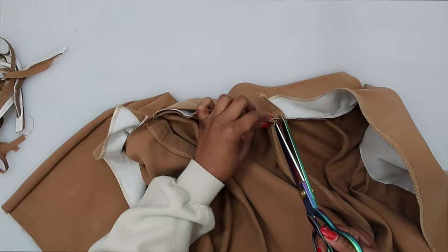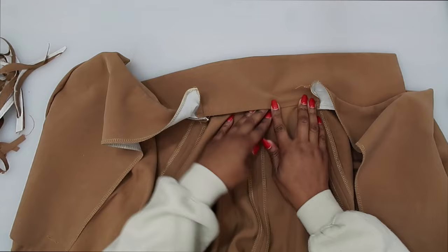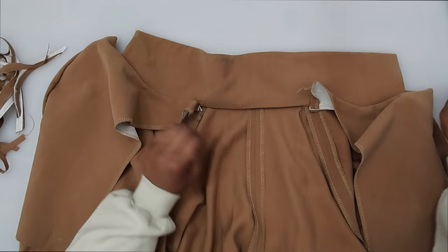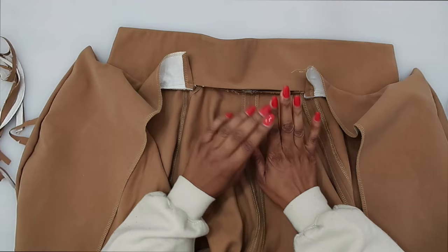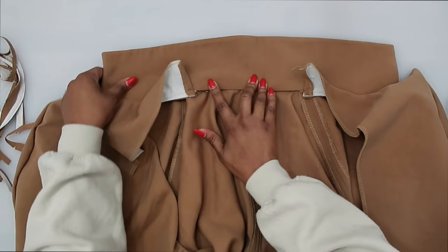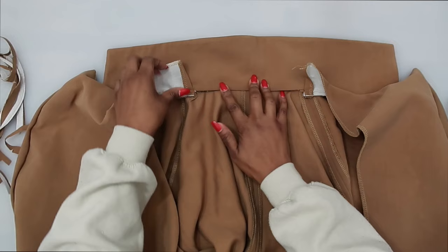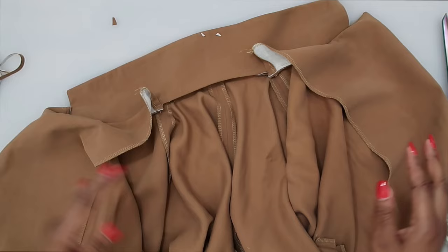That clip allows us to push up the seam allowance along the center back, and then we're able to bring that pressed edge over and stitch it closed. Once you have this clip, go to the ironing board and press up the seam. Trim down the seam allowance as well. Once pressed, bring that folded pressed edge over the seam and either slip stitch or stitch close to the pressed edge. For the shoulder edge on the facing, fold it over and slip stitch that closed.